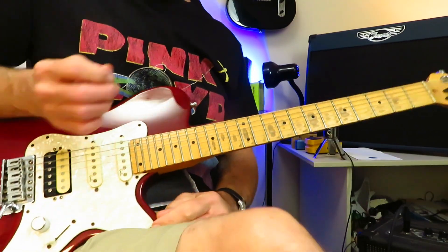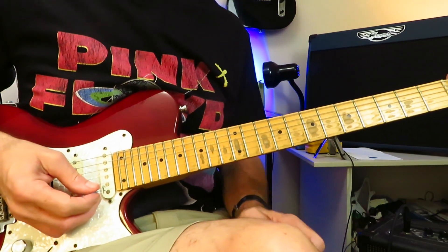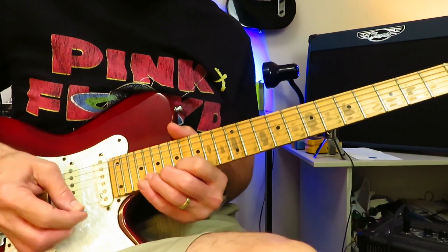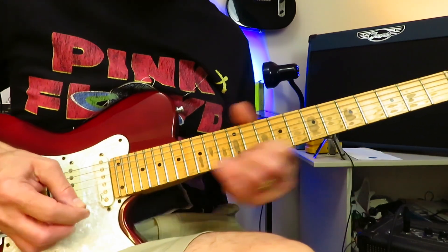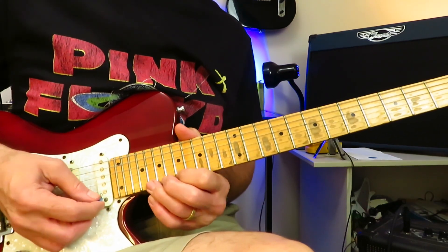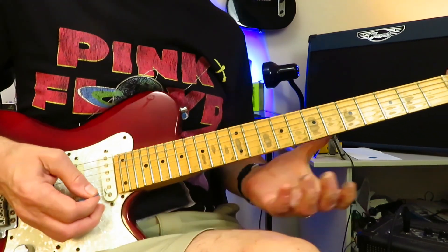That's pretty much how you play that one. We are in standard tuning for this tutorial and we are working in the key of D minor using the D minor pentatonic scale. It starts on the 20th fret of the high E string — you're going to grab that note, slide out of it three times, and then the fourth time drop back onto that 20th fret and give it a full-step bend.